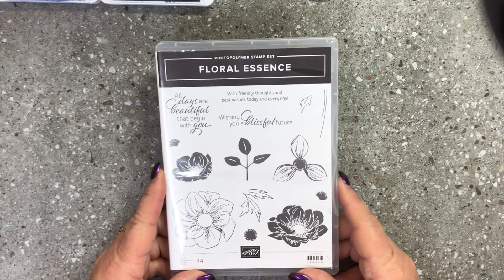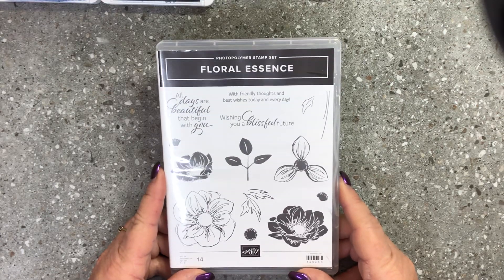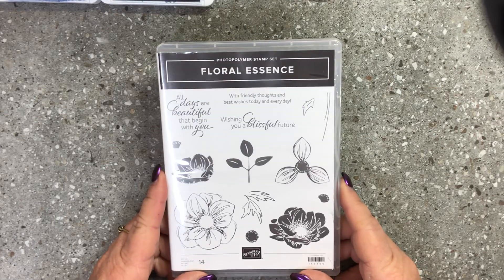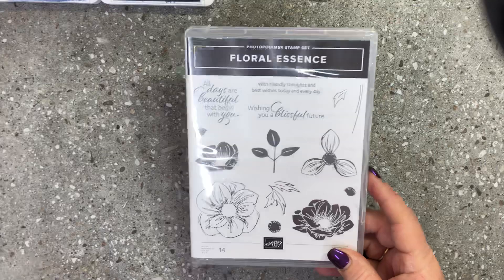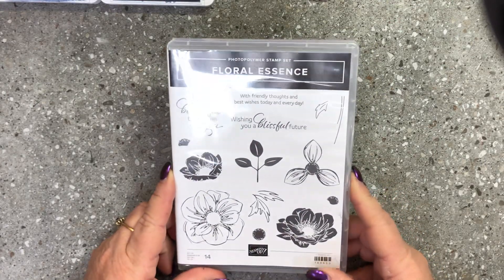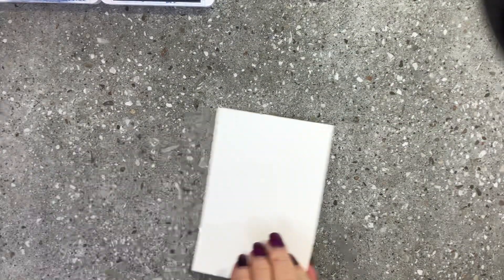The Floral Essence stamp set is available in our annual catalog right now. It is a simply gorgeous flowery stamp set, and when it comes to flowers you've got me every time. I just want to show you a quick card that I did creating with this beautiful Floral Essence stamp set.